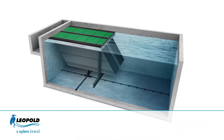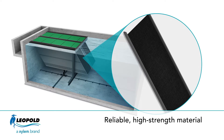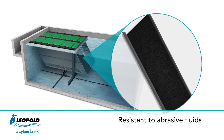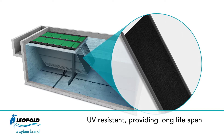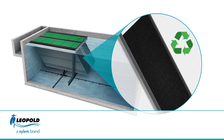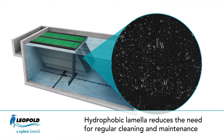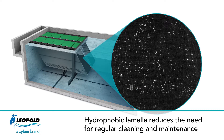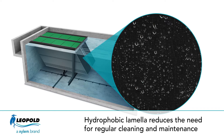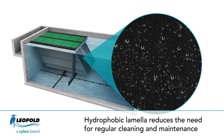Texler's inclined lamella sheets are made of geotextile — a durable, woven, high-density polyethylene that resists abrasive fluids and UV light. It is also 100% non-corroding and fully recyclable. Geotextile is a hydrophobic material, meaning it repels water. The flexible nature of this material enables small movements with the water, and this innovative design reduces sludge accumulation on the lamella sheets, which minimizes the need for regular cleaning.